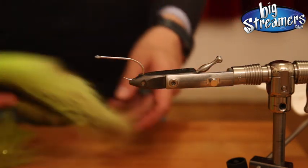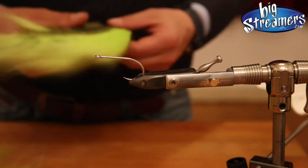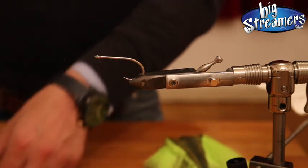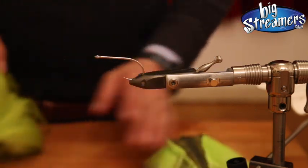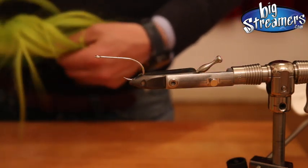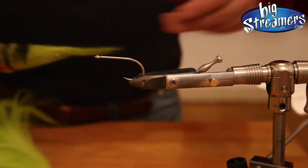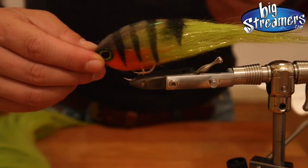Hi guys, welcome to the third episode of Tying with Nyad. In the last episode we made a Nyad brush. And now it's time to get started and try the first streamers using Nyad. Today we tie a little fire tiger — fishing for peacocks in Colombia, for example — like that.